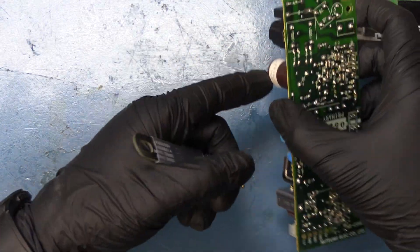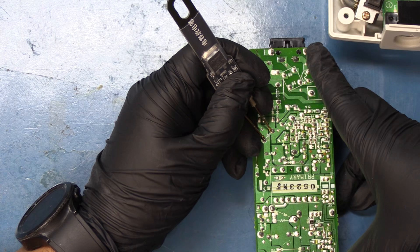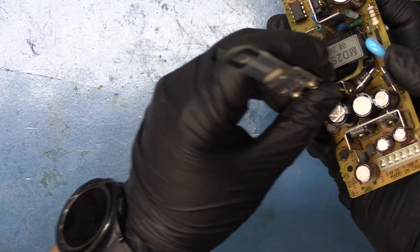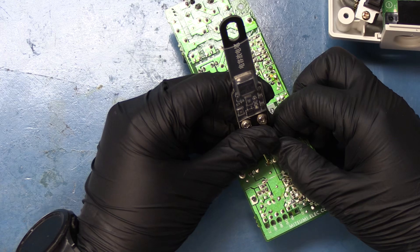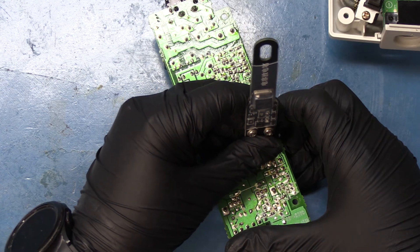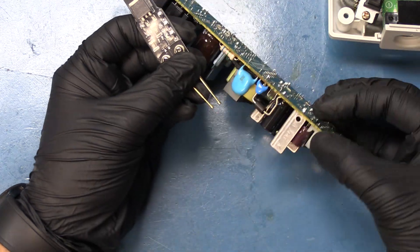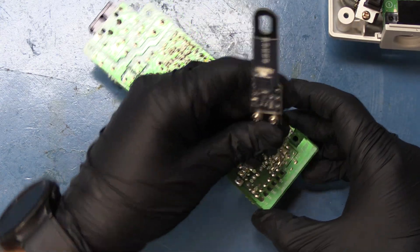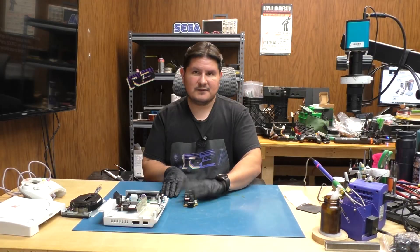We want to try and discharge on the giant filter cap, which is this right here. There isn't any juice in this thing — discharging the standby caps as well. No juice, nothing on any of them. We do have a couple more capacitors right over here — it appears there's no residual energy, which is quite the surprise. I think it's safe to say we can start working on this power supply.